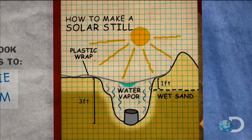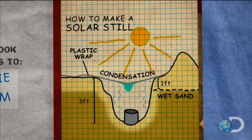The water vapor then condenses on the cool inside of the plastic surface and drips down into the cup as pure drinkable water. That's the theory at least. Let's see how well it works.